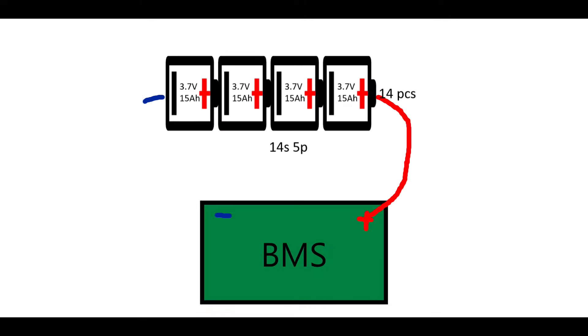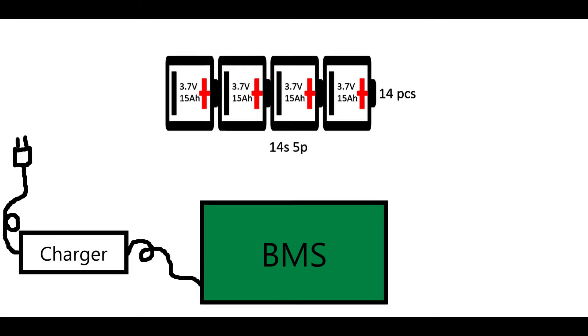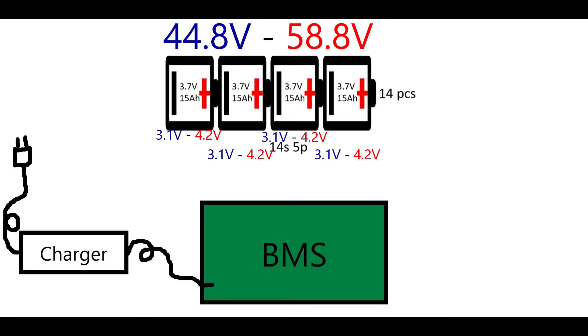Now let's talk about the BMS, or Battery Management System. I suspect this is the faulty part of my battery pack. The BMS connects to the battery's main positive and negative terminals, and also connects between the series cell groups. Its key function is to protect the battery and ensure the cell groups are evenly charged. When you connect a charger, it goes through the BMS, which measures both total pack voltage and individual group voltages. If any voltage exceeds limits, the BMS shuts down the battery.